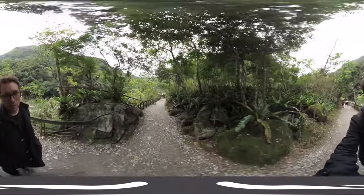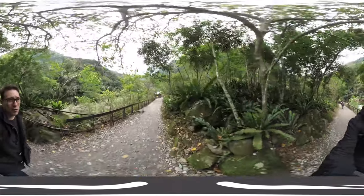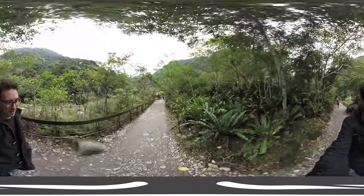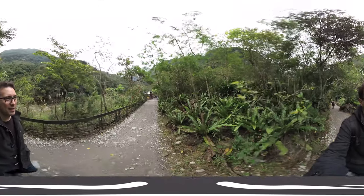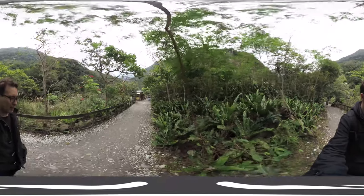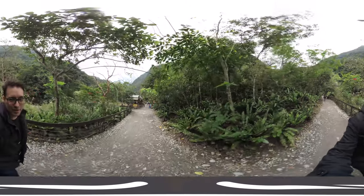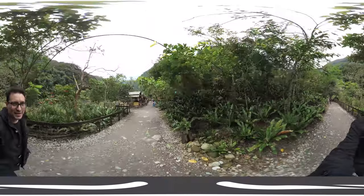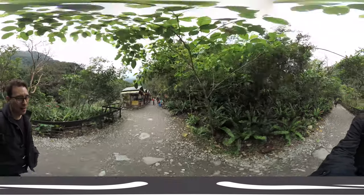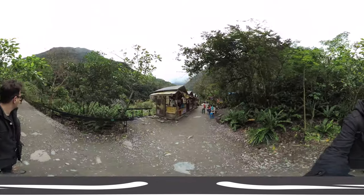I should talk a bit more about the VIEWS XR camera. This is actually the first time I'm trying out the 360 function, because before I had only checked out the 3D 180 function, as you've seen in my last video about my CES adventures. But this time I wanted to check out the 360 version, and later I'm also going to run around in 180 degrees — so two videos total.